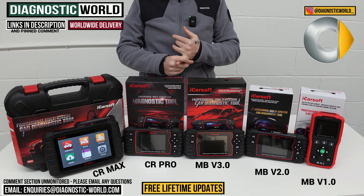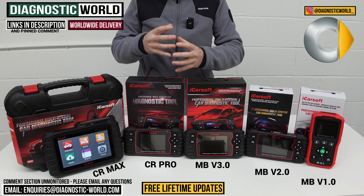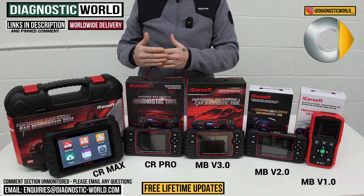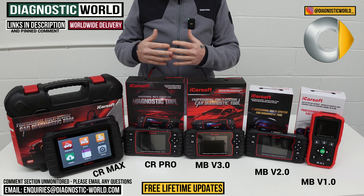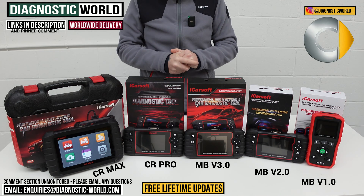Some other tool manufacturers like Autel and X-Tool have a policy whereby they'll give you the first year's updates for free, but after that they charge you sometimes a hundred or a hundred and fifty pounds per year just for the updates. With these iCarsoft tools, you get free updates for life.